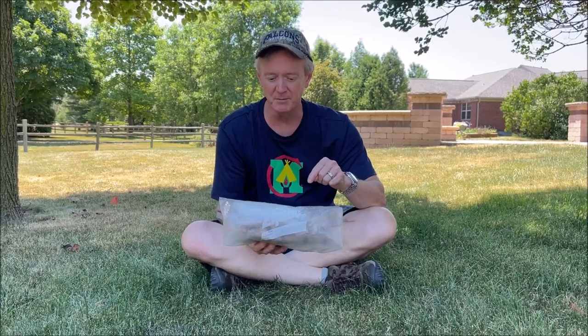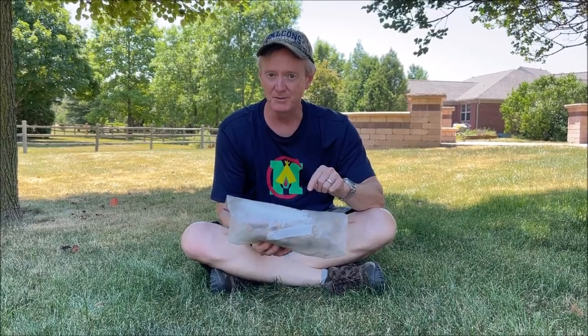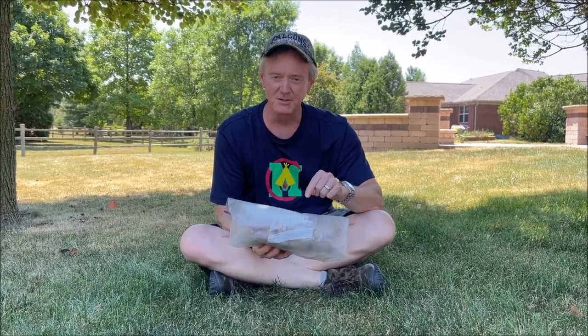Bill is a Minocino firecrafter. What we've got in here is some of his now vintage fire making kit. Let's take a look inside.